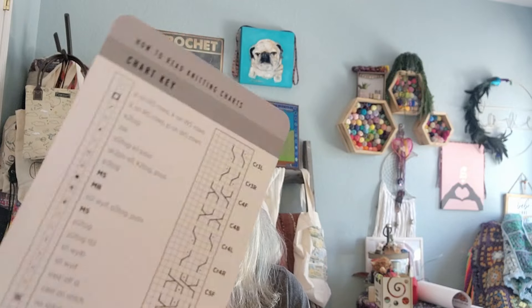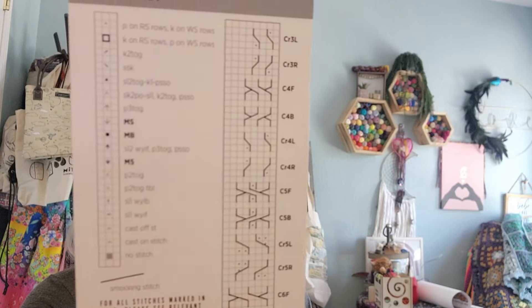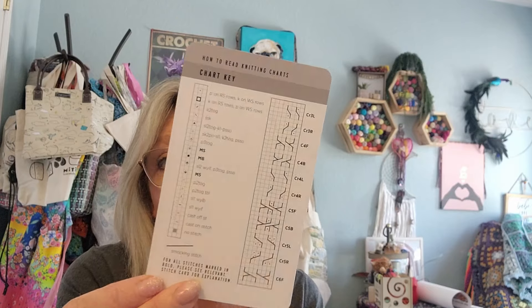So this is the first card - How to Read Knitting Charts - and here's your chart key. This is what's really going to make it for a lot of people. For chart readers like me, this is valuable.